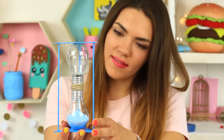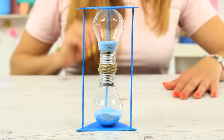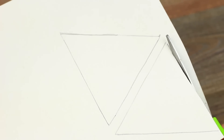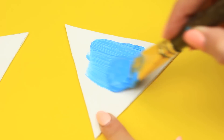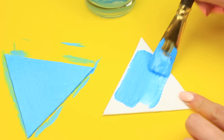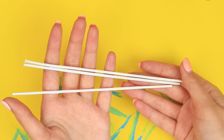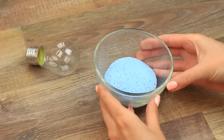Are you into unusual decor items? Then you'll definitely like a light bulb sand glass. Make two triangle cardboard stands and cover them with blue acrylic paint. Add wooden skewers as legs — prepare sticks of two bulbs' length and paint them blue. We'll need two of the same bulbs and blue salt.